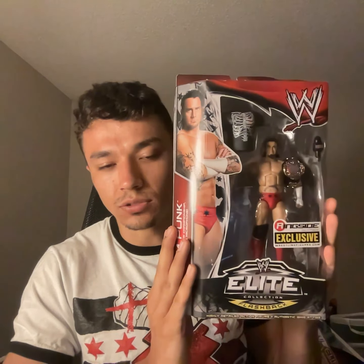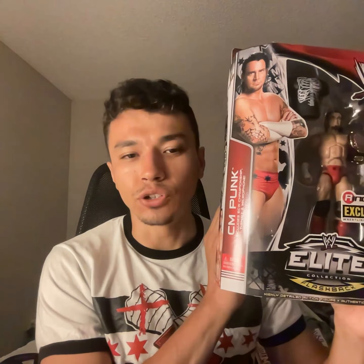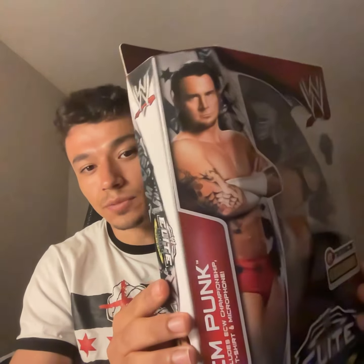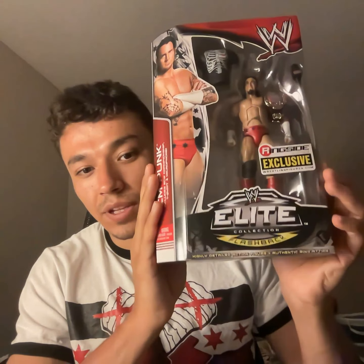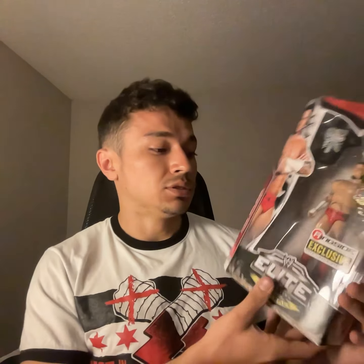So this is where things get a little bit interesting. Here is the ringside exclusive — the second ringside exclusive they made of CM Punk. It's the ECW version. He has the belt, he has the mic, he has a shirt — a sweet shirt, I might add. I love this box. I love how ringside collectibles always customize the box — it doesn't just look regular like the other ones, white and blue. No, they customize everything on the box. Now they just have a big description of his ECW days. Really happy to have this — I ordered this online when they had it on the site, which saved me probably about $150.